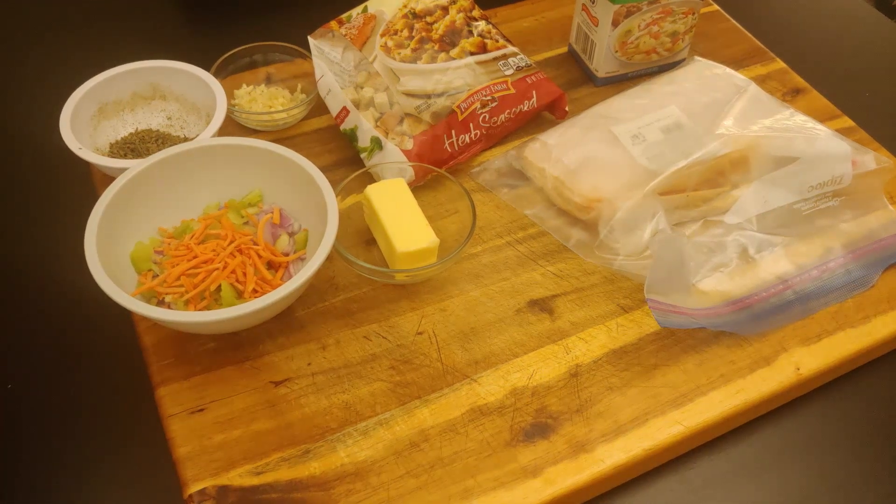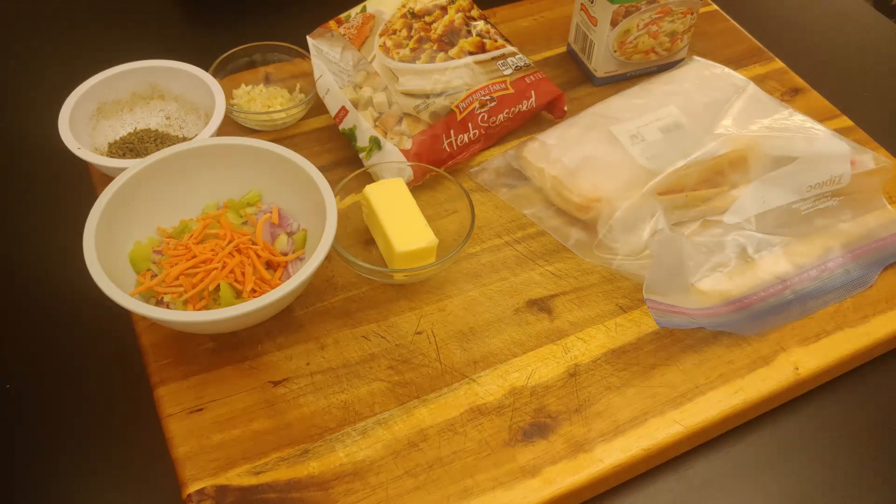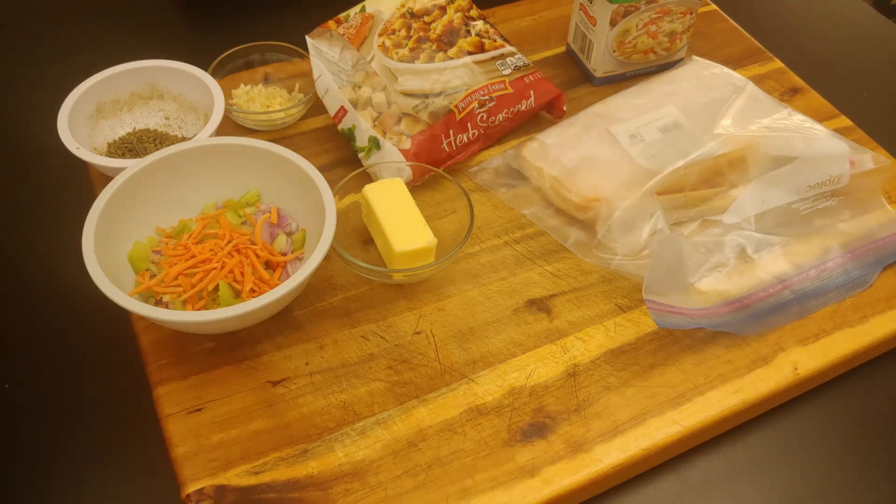What's good y'all, back with Freestyle Cooker with Streets. Thanks for tuning in, hope everybody out there is safe and healthy. We got another fresh recipe to share — real easy, quick and simple. For anyone tuning in for the first time, welcome! Please hit that subscribe button because there's a whole lot of great recipes on my channel that you'll absolutely love.